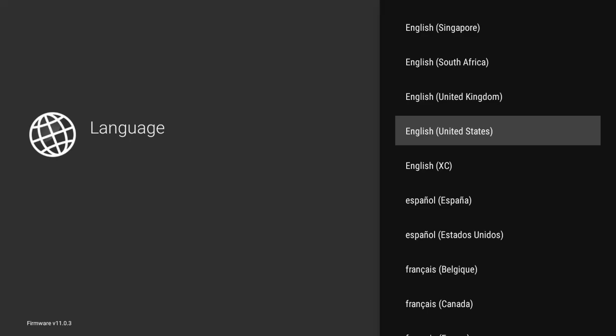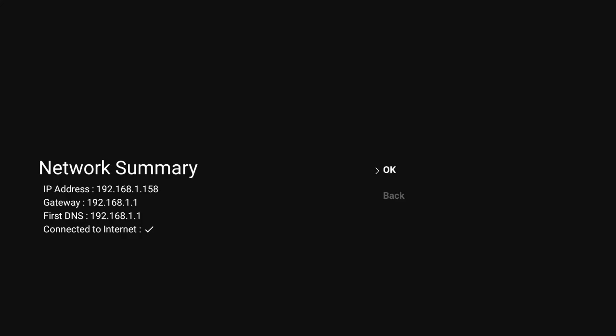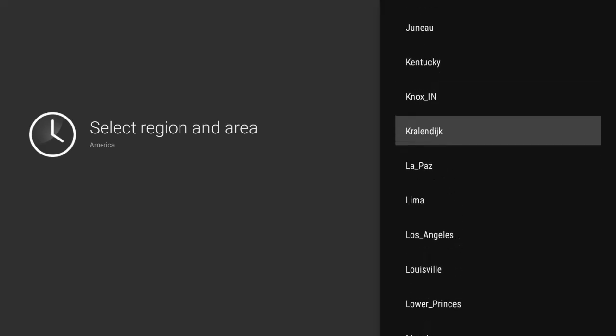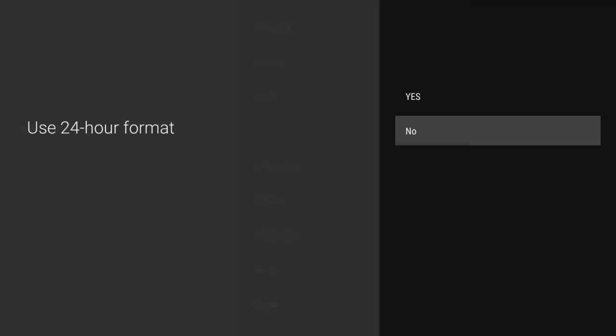We're going to go through the setup — select English, skip Wi-Fi, and go to wired setup, which means you're directly plugging in through an ethernet port. Make sure this is working; you can see the network summary. Press okay and select America.